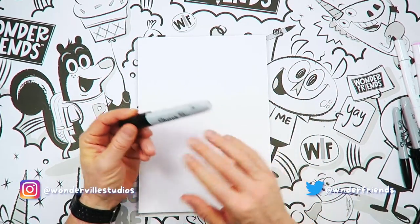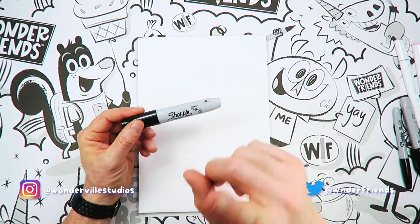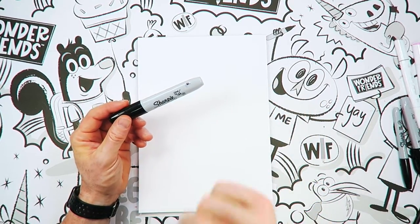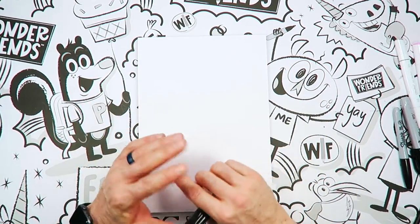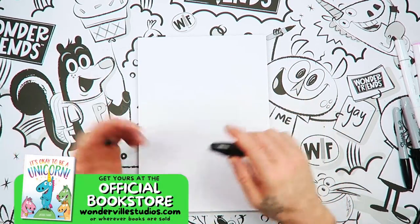I'm going to draw with this Sharpie here. You can draw with anything that you would like. And you're going to draw different than me, and that's okay. You're going to draw just like you. We're just going to follow along and have some fun making this cartoon pig.